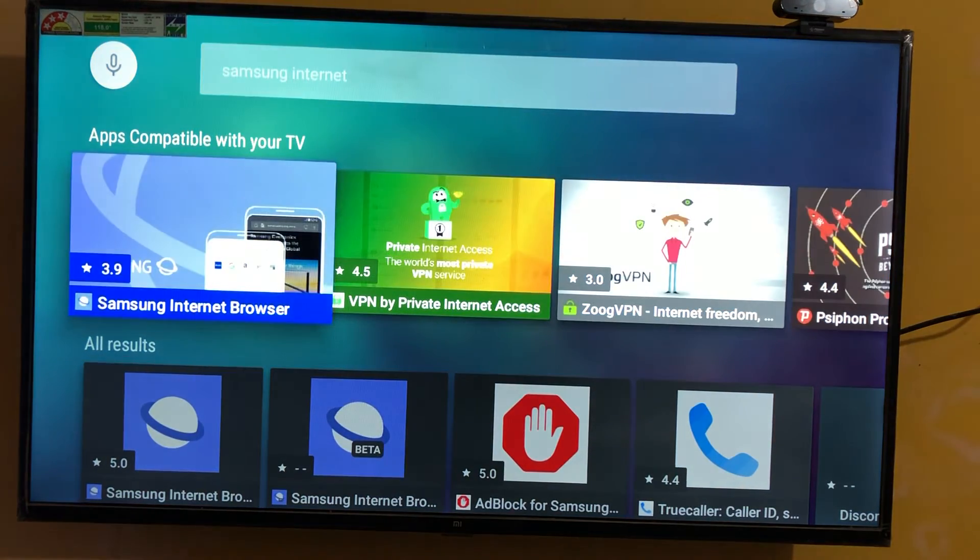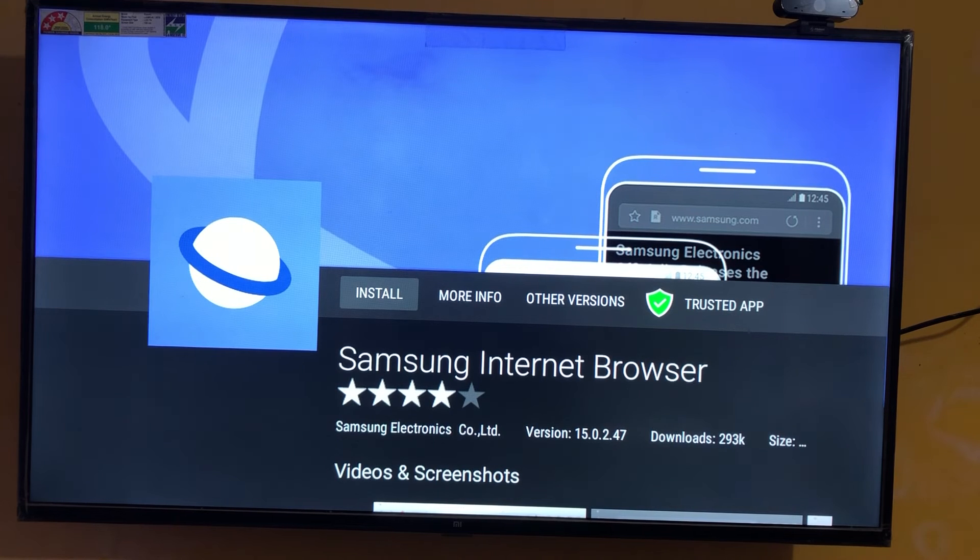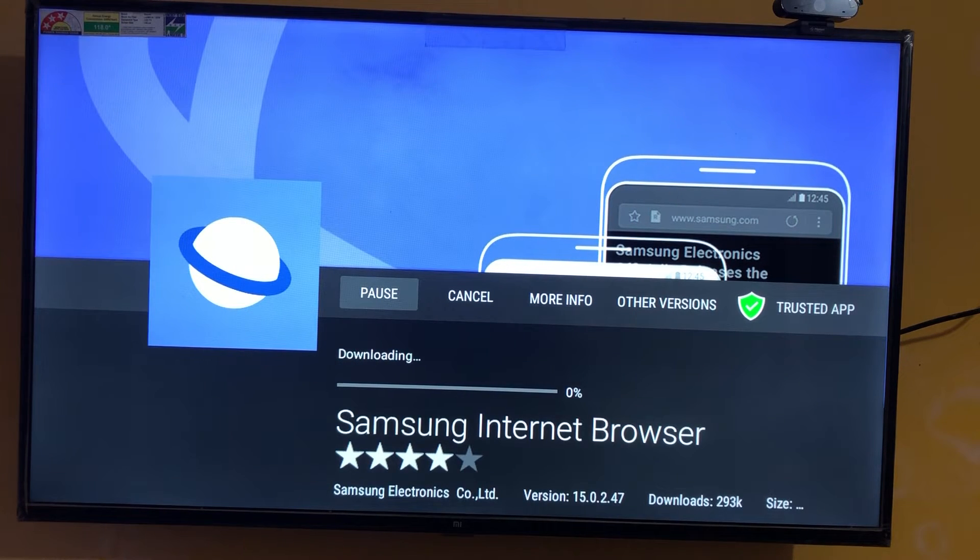Here you can see, this is the Samsung Internet Browser. Okay, let's install it. Let's see how it works and how smooth it is, and how it performs. Let's see, it's downloading, please wait.